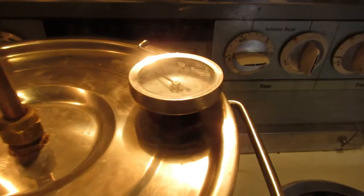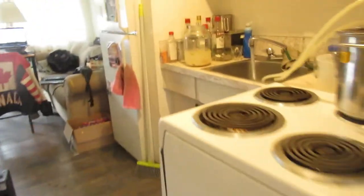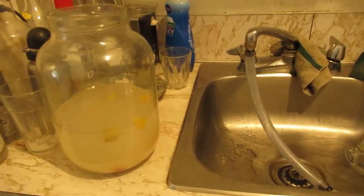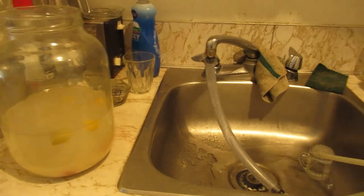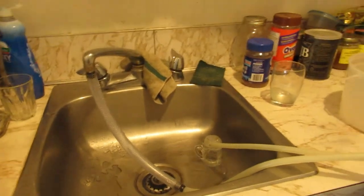So now that the gold thing is all done, I'm back to running the still. Waiting for her to get up to par again. I still got three and a half gallons to run tonight. So I'm going to be up all night brewing booze - that's okay, gives me something to do while I watch a movie or something. Gotta love it.